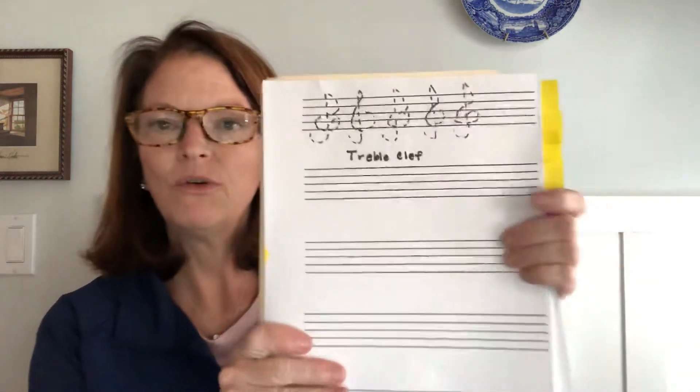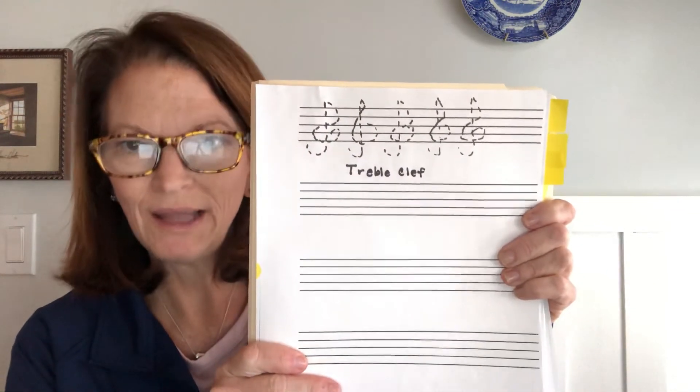Hi Sandpipers! Happy Thursday! I'm going to send an activity through Molly and she will share it with you, and you're going to learn how to create a treble clef.